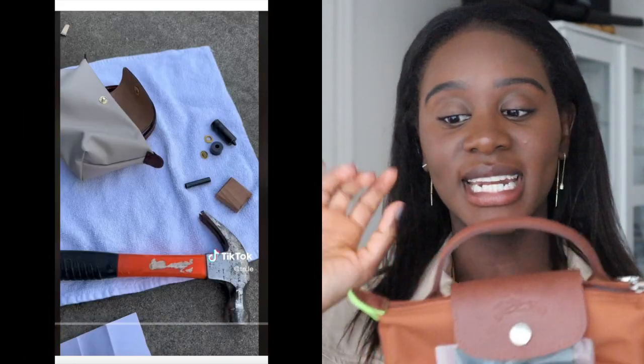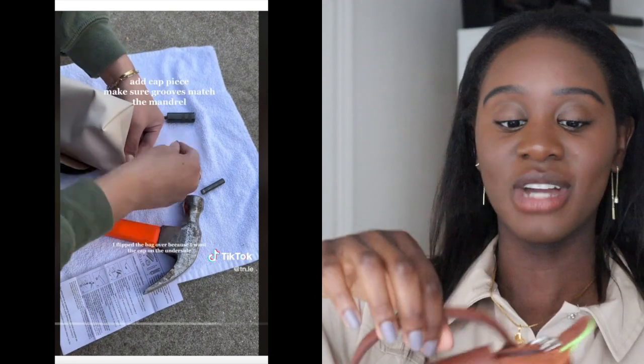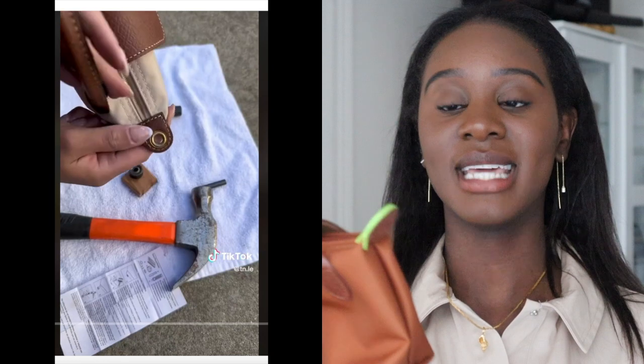There was actually a trend on TikTok where people were puncturing these bags and adding their own straps, which is a good way to save costs while getting almost a crossbody mini bag. This one is 65 euros for any of the colors. Comparing with the shoes — I didn't actually say the price earlier — the shoes are 390 euros.